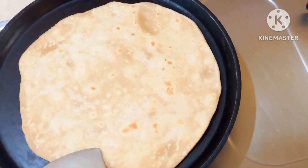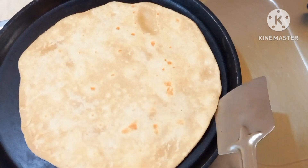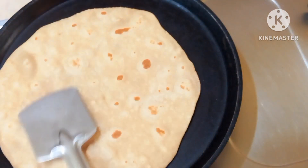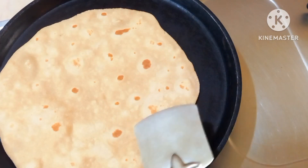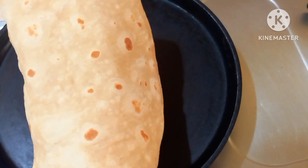You can fold it in the chapati. When you fry it, fry it until done in the pan.